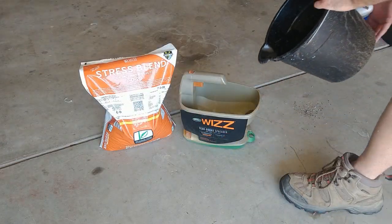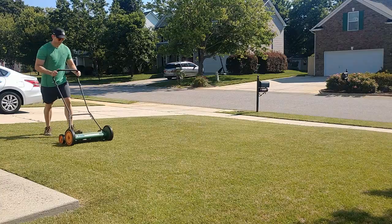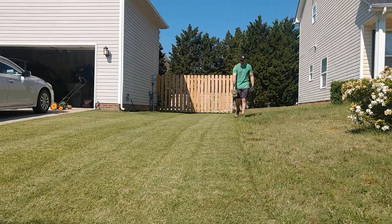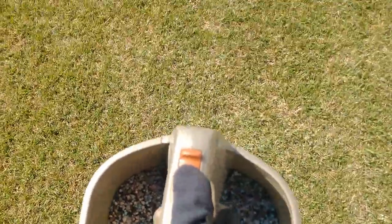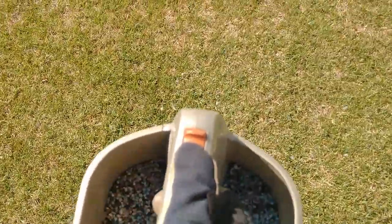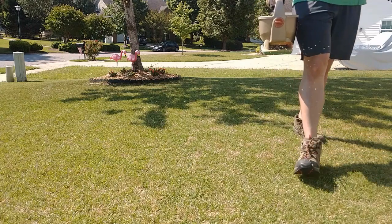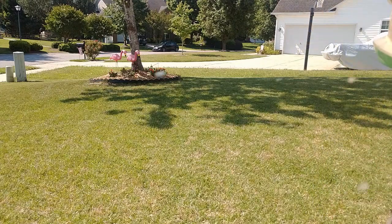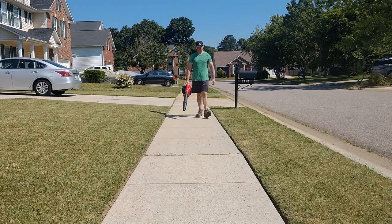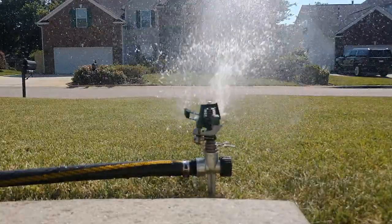I'm going to follow the bag rate instructions for the amount to apply as well as the setting on my spreader. Start with a lawn that's been recently mowed and is dry. Do a perimeter pass around the edges of your yard and then walk in straight lines about five feet or so apart to ensure even coverage. Once you go in one direction, follow that up going the perpendicular direction to form a grid pattern. The idea is to leave no spot in the lawn uncovered with fertilizer. Once you're done applying it, blow off any excess from the walkways and the street to avoid any staining to the concrete, and then water it in.